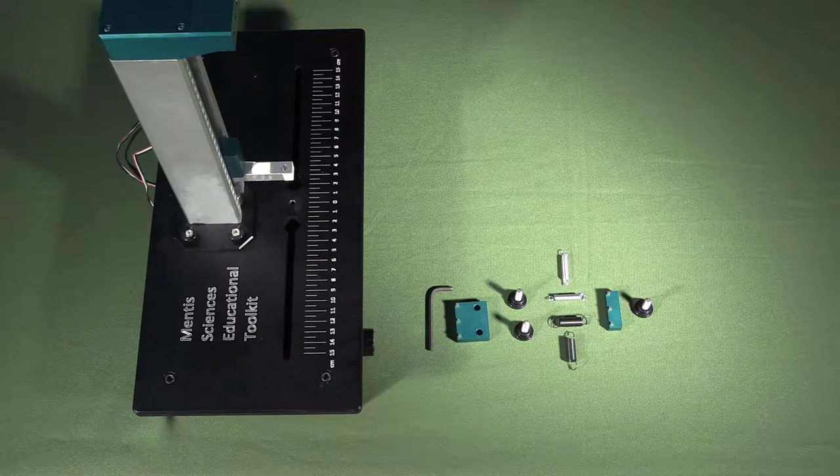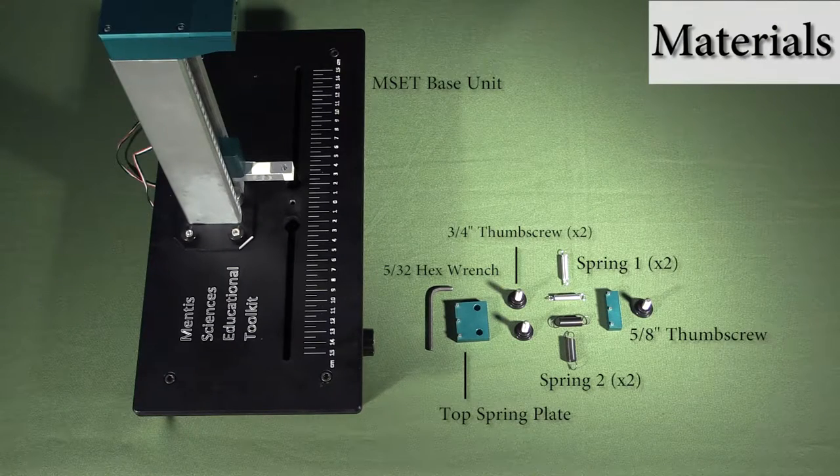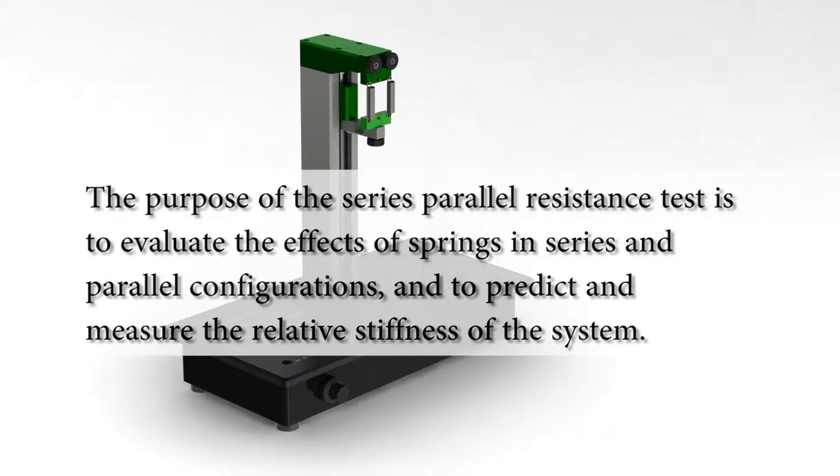Hi, my name is Dennis Chiu with Memphis Sciences, and in this video I'm going to go over the series and parallel resistance test. The purpose of the series and parallel resistance test is to evaluate the effects of springs in series and parallel configurations, and to predict and measure the relative stiffness of the system.